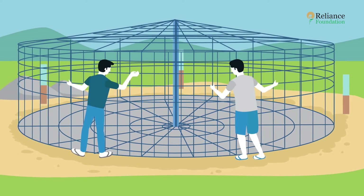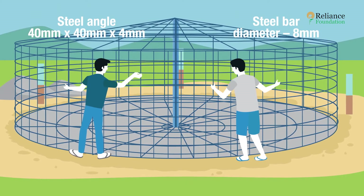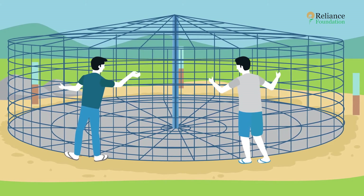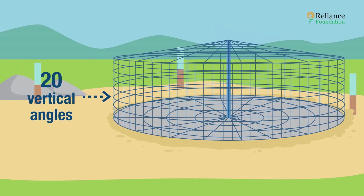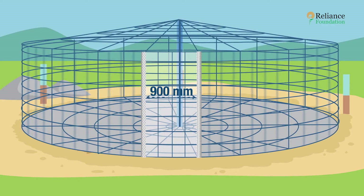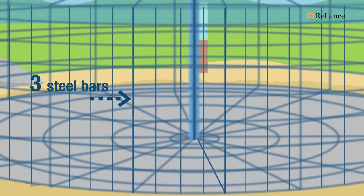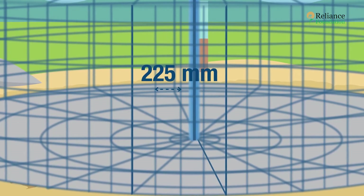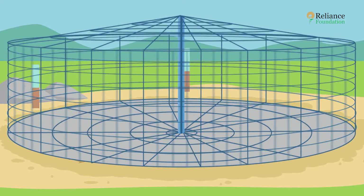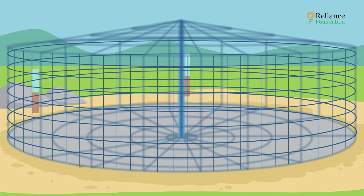Around the central column, construct a skeleton using vertical angles and circular steel bars. Design specifications vary by tank size. For example, this 50,000-liter tank has 20 vertical angles spaced 900 mm apart center to center. Every two vertical angles have three steel bars between them spaced 225 mm apart. The entire structure is held together with horizontally placed circular steel bars spaced 150 mm apart.